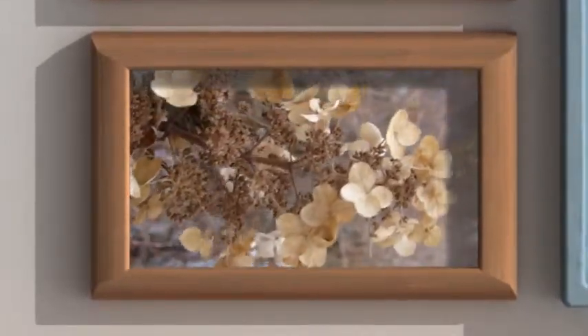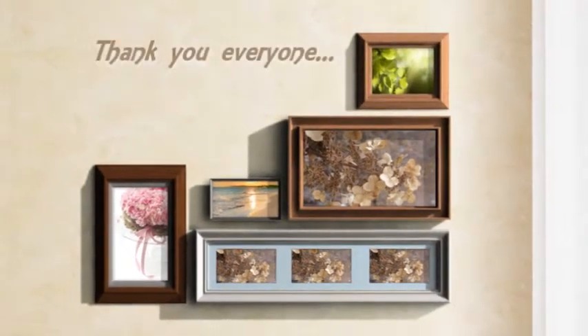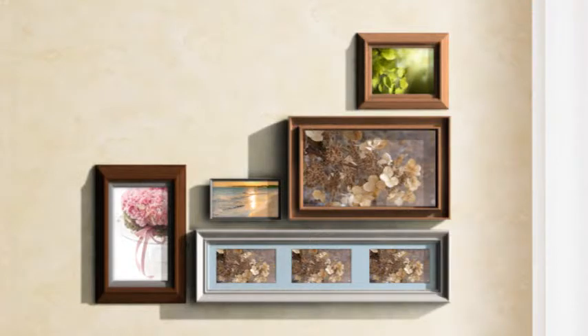These are some little plants going in the wind, all dried out. I'm so excited to be able to see them.